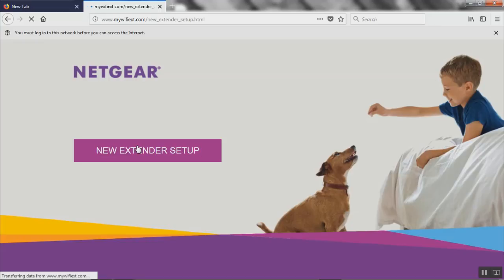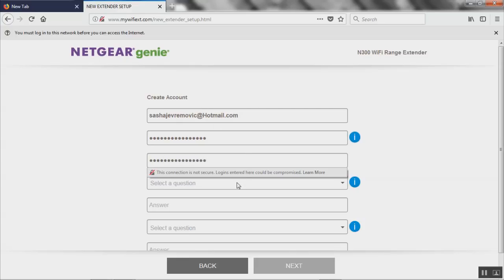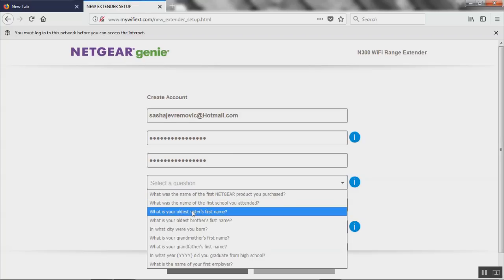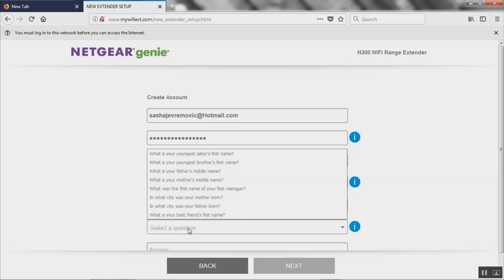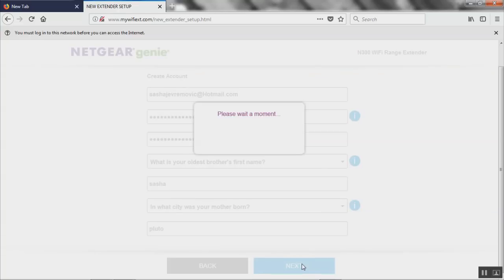From here it'll take us to a page where we can rename the Wi-Fi extender, set a password, and choose the internet connection to extend. I'll use my email and a password — I'm not gonna tell you guys. For the security questions: oldest brother's first name, let's say Sasha; mother's birthplace, let's say Pluto. After you fill out these basic security questions, click next.